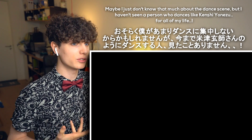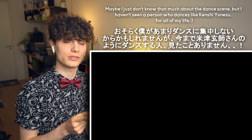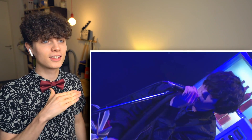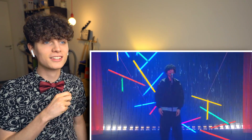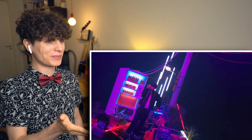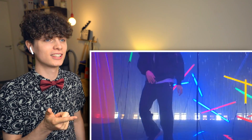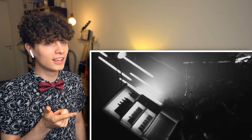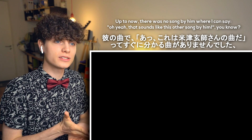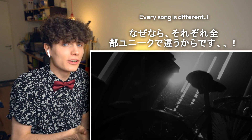Maybe I'm just not into the dance scene that much, but I haven't seen a person who dances like that in my life. Up to now, there is no song by him where you can say, oh yeah, that sounds like the other song by him, you know? Every song is different.